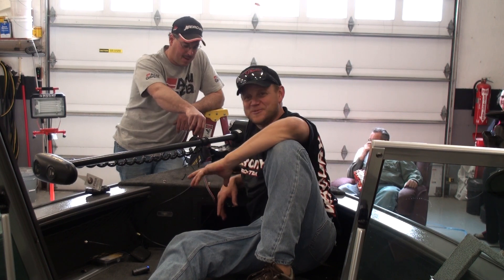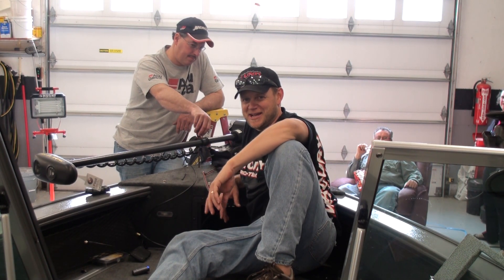All right, we got it all tightened down. All we got to do is put the covers back on and run the wires, and we'll show you how to do that next.